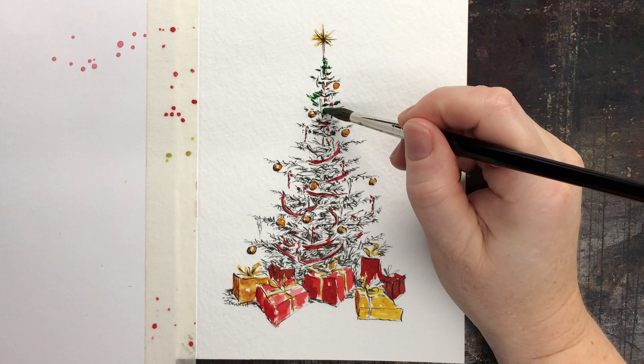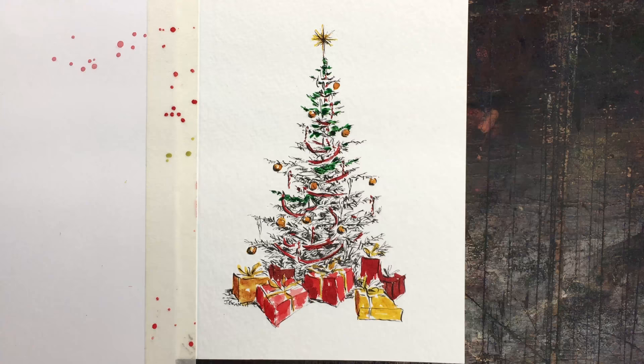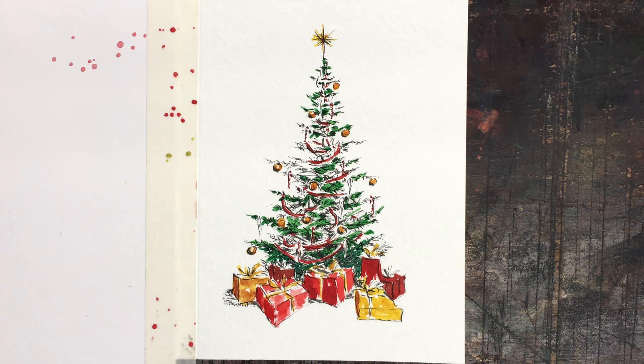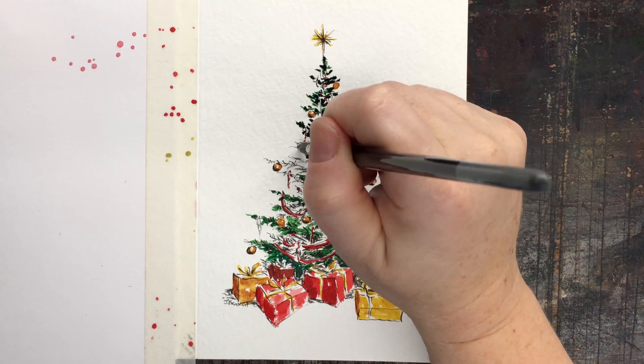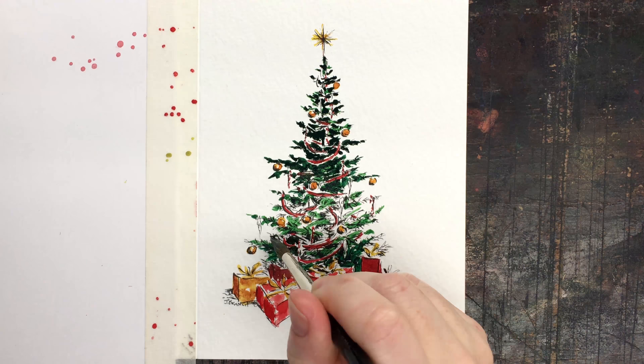These tiny little lines remind me of beautiful spode Christmas plates — just gorgeous. I seriously could do a whole ink-and-wash series of Christmas trees. You could do ones in the woods, ones in your living room, draw your own Christmas tree every year and do it as a card. I like the idea of painting your current Christmas tree and using it as next year's card — that would be a lot of fun!